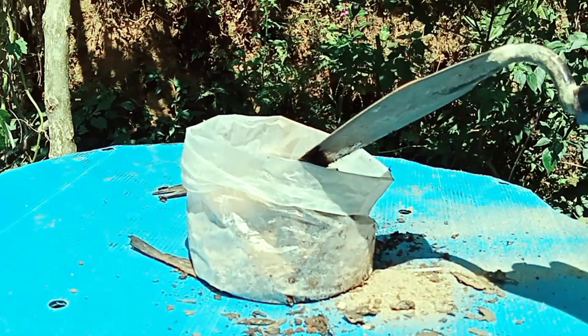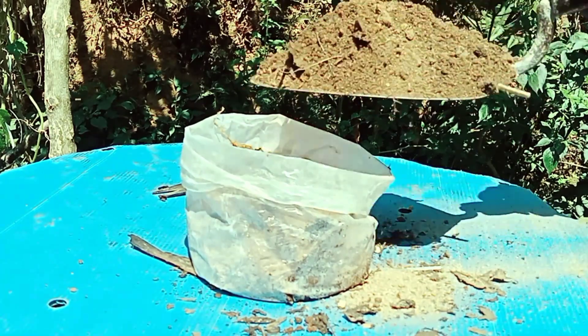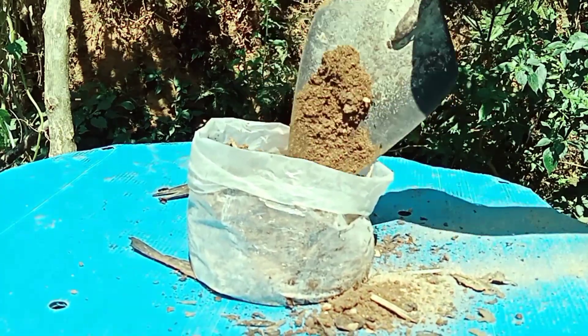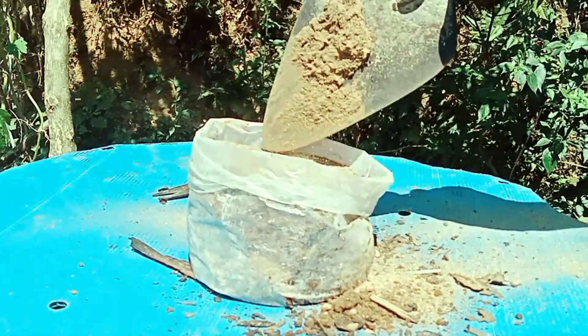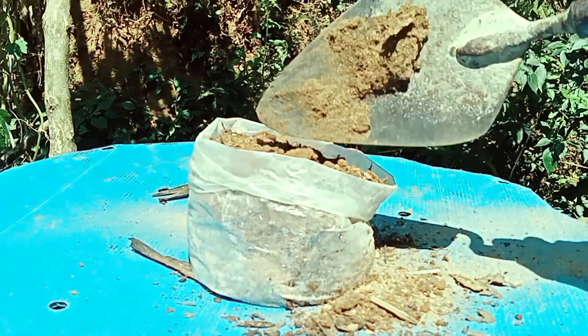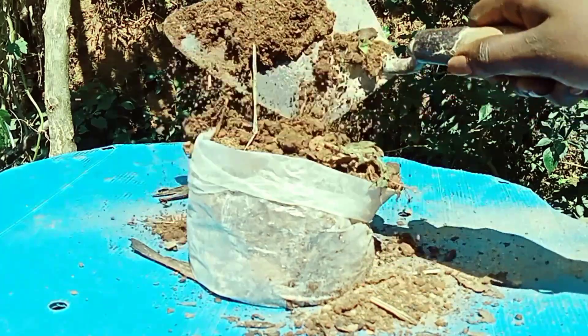Put it on the skin and add the lid on the right side of the skin. Put the water on the inside, and put the skin on it. This is the one we have to level it.